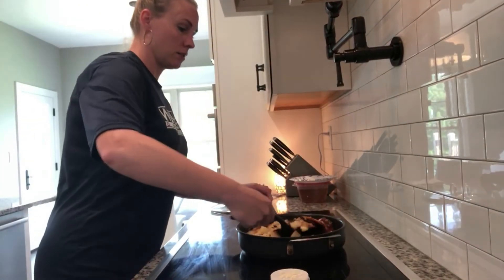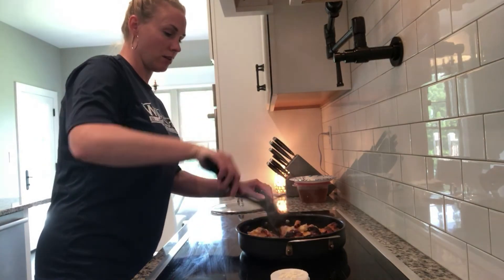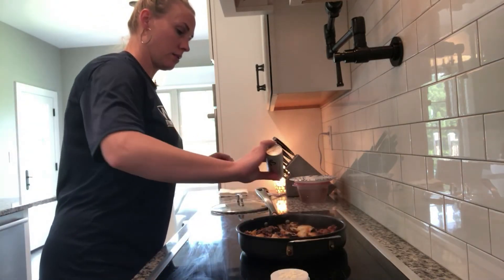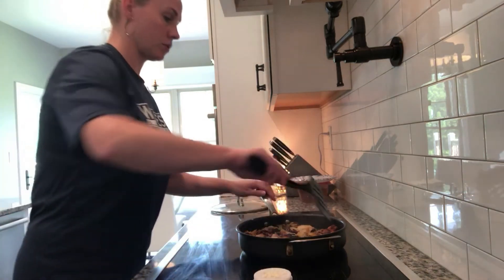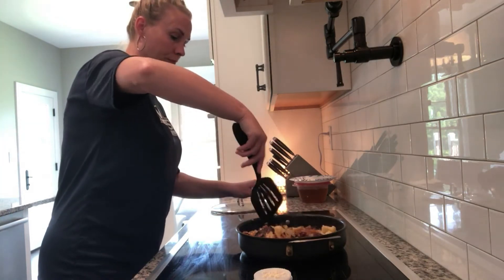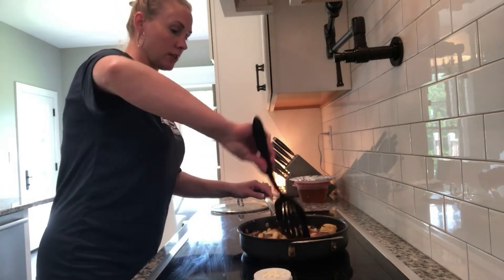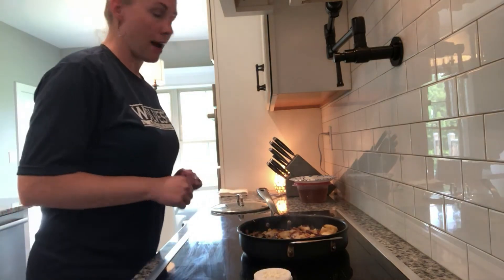Hey everyone, back again. Just going to flip here — this definitely takes patience. I'm going to flip them and let them cook for a little while. Adding some more salt and some more onion powder, then stir them again. They're almost ready. And if for some reason your oil starts to cook out and they look a little dry, just add a little bit of oil — it won't hurt. We'll be back in 10 more minutes.